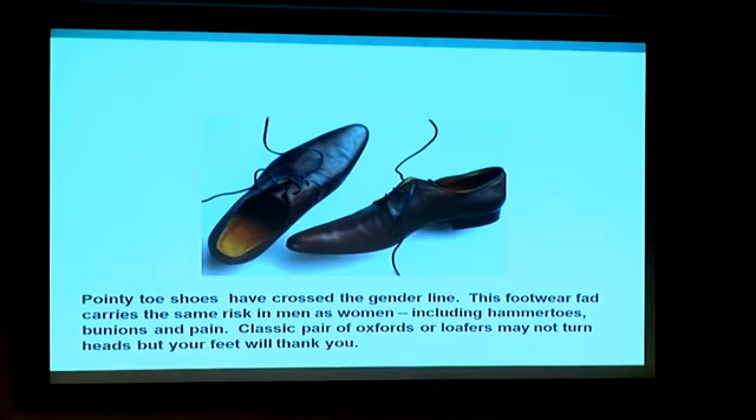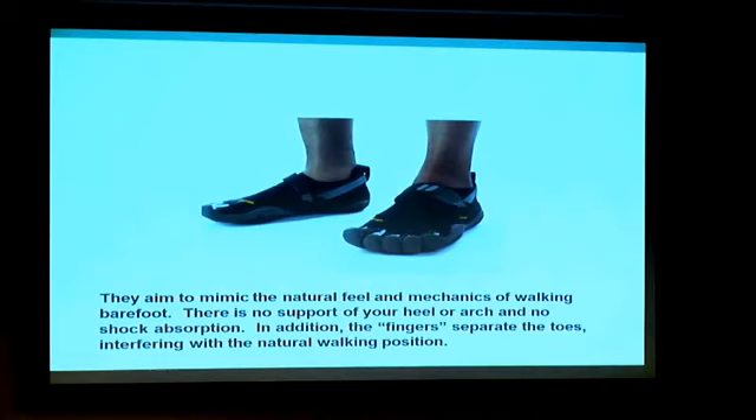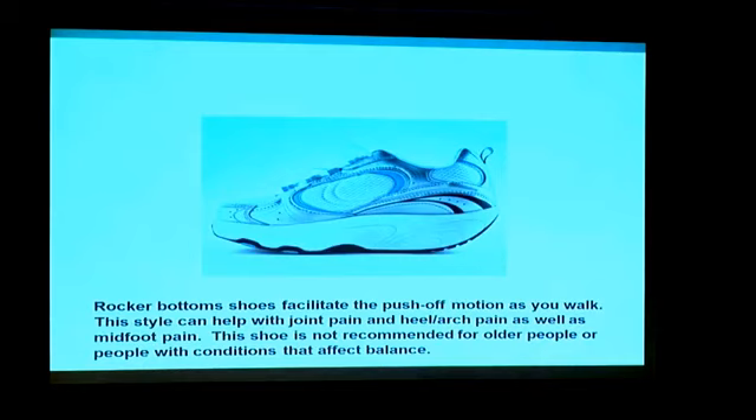This is called a minimalist shoe — it was all the rage for a period of time, but now they're getting sued, so don't buy these. The toners and rocker-bottom shoes have shown some good results with heel and arch pain, but it's not for everybody — they can have some balance issues, especially with older patients.